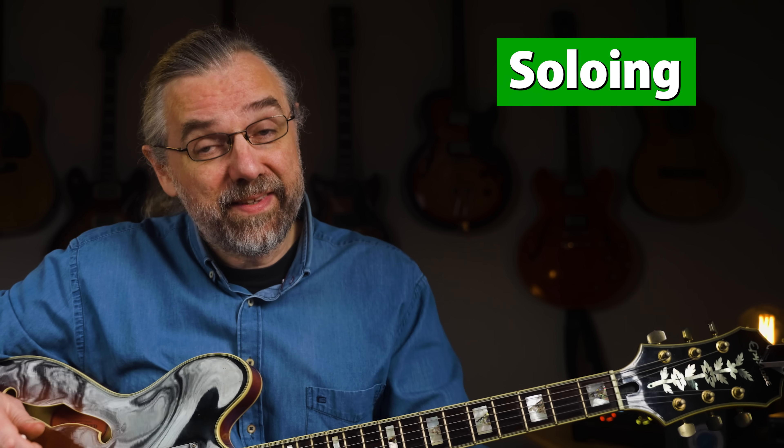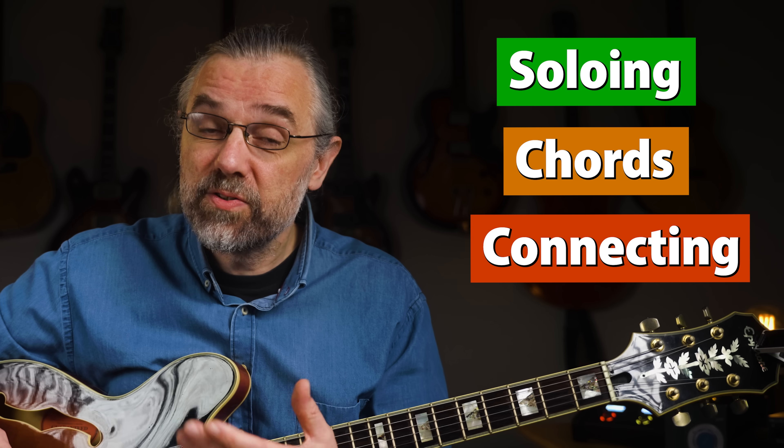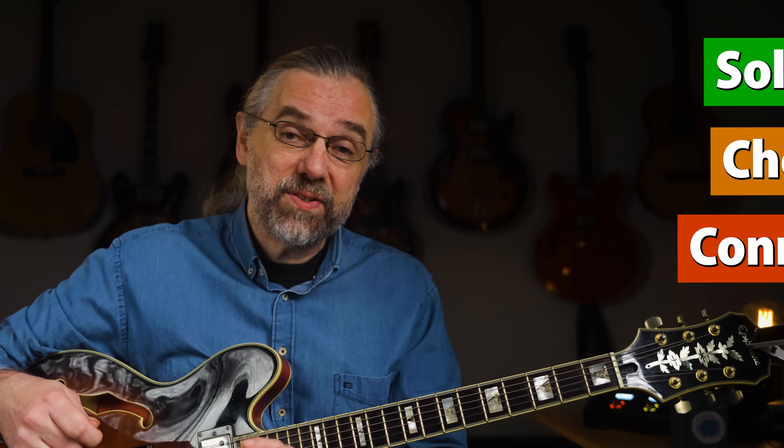I'll begin with some stuff for soloing, then some chords, and finally the third skill that most students and teachers should pay more attention to, because it's both important and practical, and you hear it in almost any jazz solo.